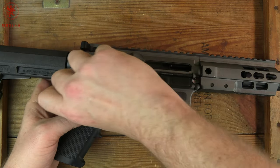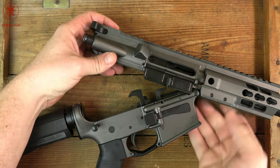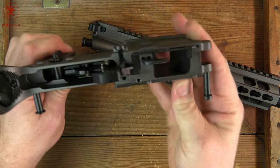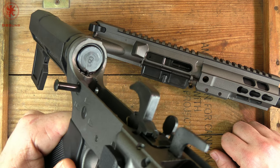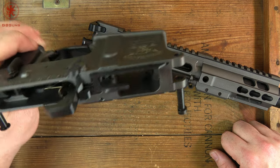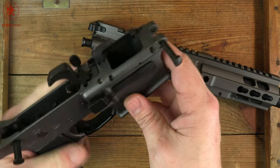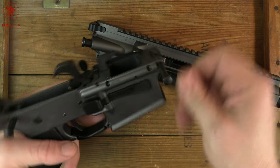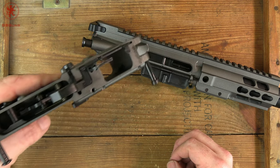Let's separate the upper and lower and take a look. The trigger looks pretty standard. You can see we've got a 'B' mark on the buffer — that's probably for Brigade Manufacturing. We've got our ejector here, and you can see how that bolt release and last round hold open works. Pretty smart. Everything is tucked in and clean. Looks like pretty good machining, with a little bit of chattering on the front end.